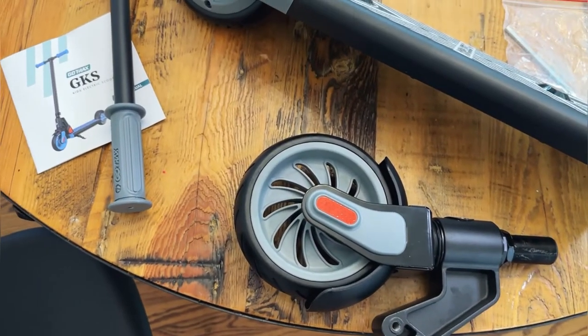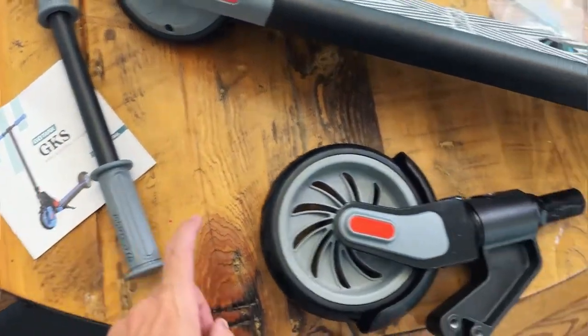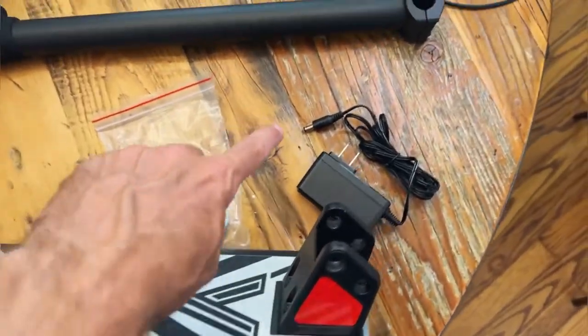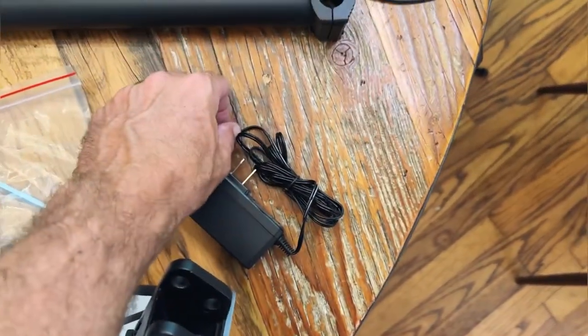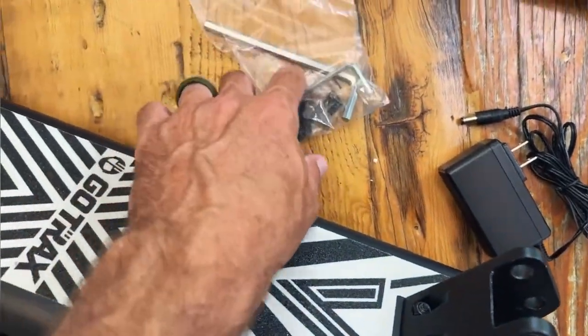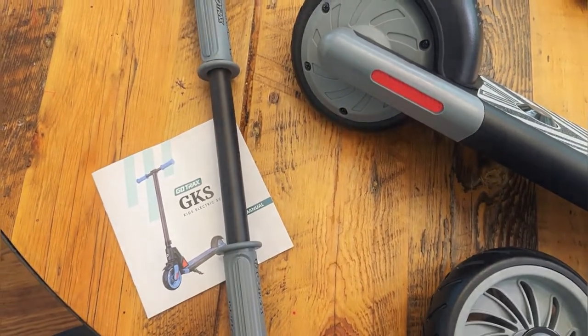Here are all the parts included — looks pretty simple. We have our instruction manual, the front wheel, the back wheel and kick plate, and the body. Here is our charging cable — don't want to lose that. This is the main column, and then we have some pieces of hardware and the handlebar. We'll go ahead and get this assembled.